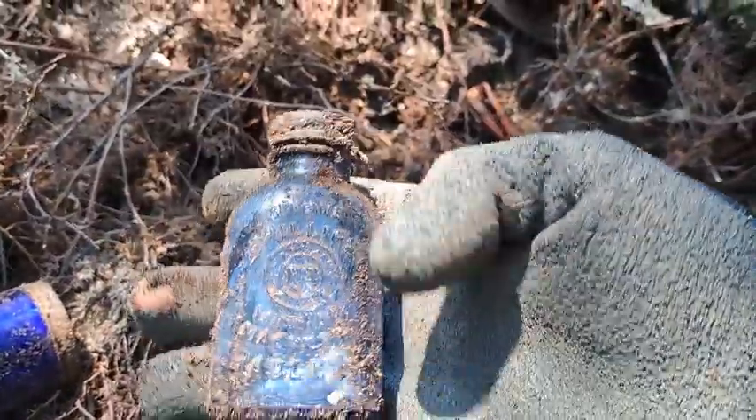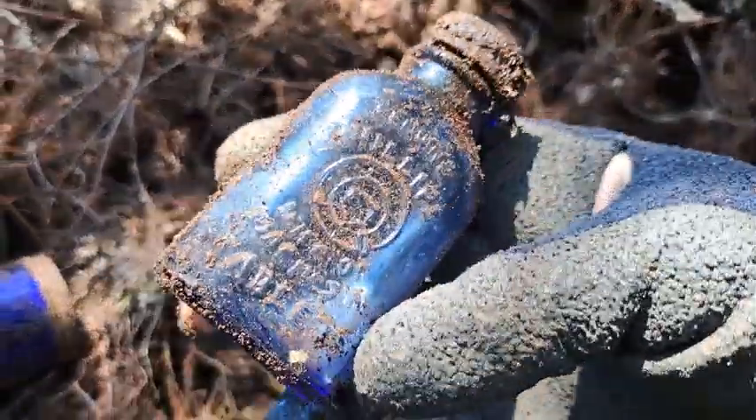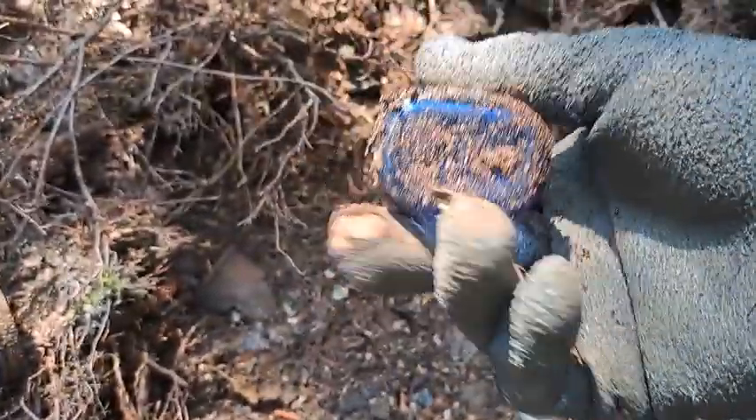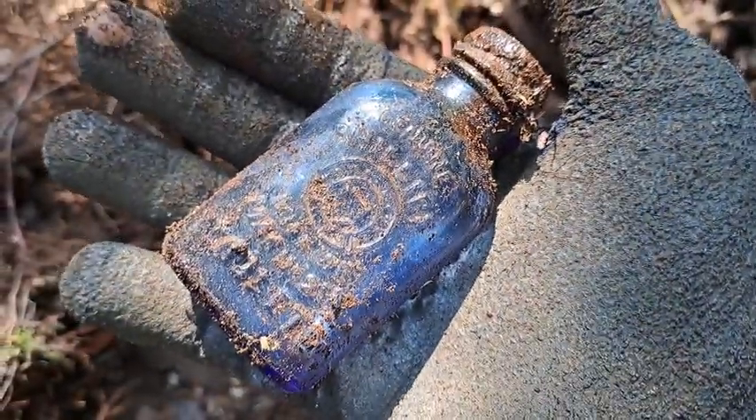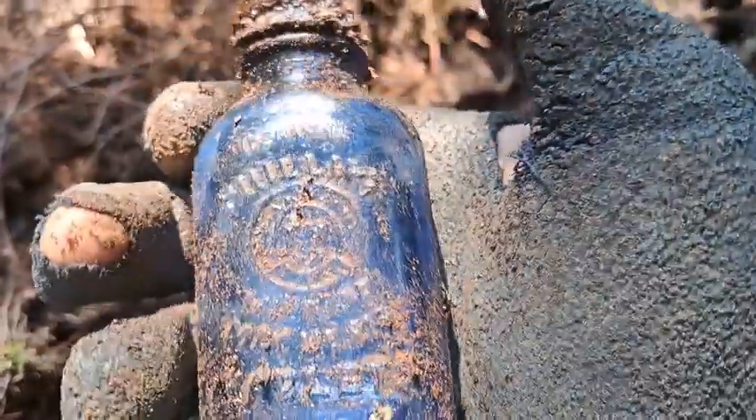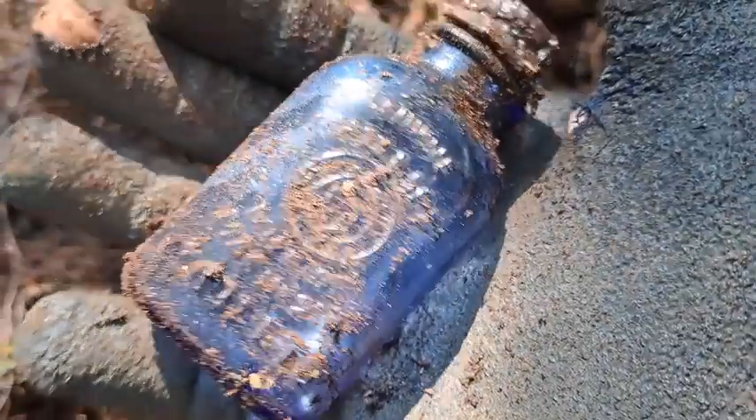Got a nice wind blowing here, folks, keeping the bugs away. I've got one of these little tablet bottles and it's unbroken — how cute is that, it's tiny! Genuine Phillips tablets.